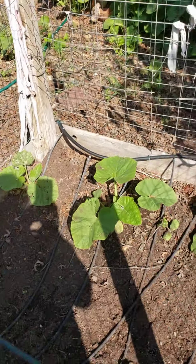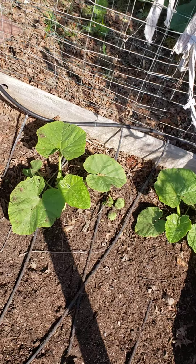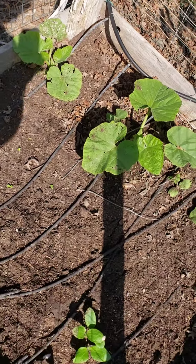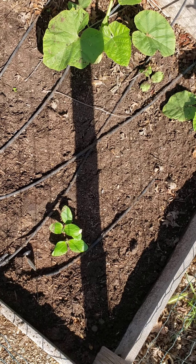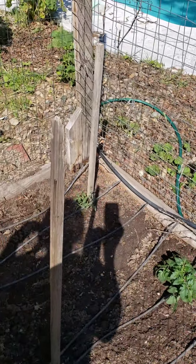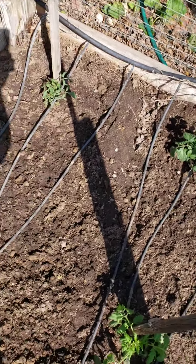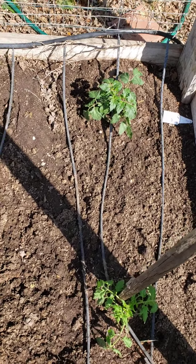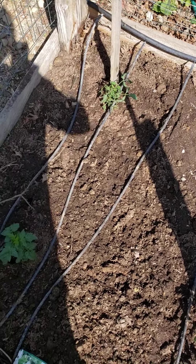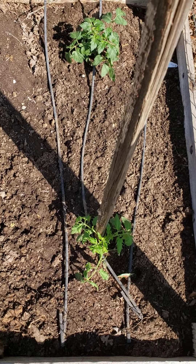I also have other things in my garden — I have some squash coming up. There's one I planted yesterday. And then I have tomatoes coming up, and they have the hoses there to water them, because plants need lots of water — at least twice a week, maybe more when it gets really hot.